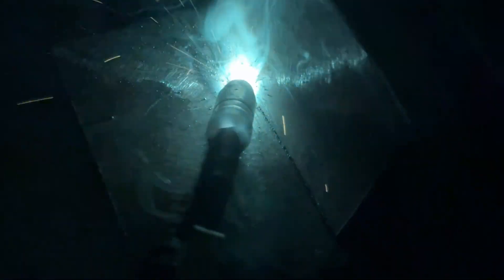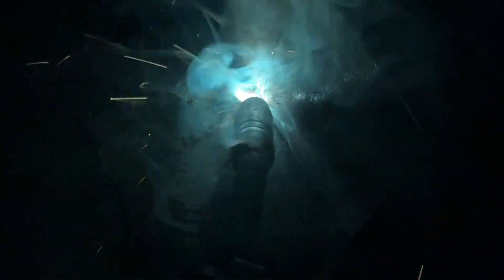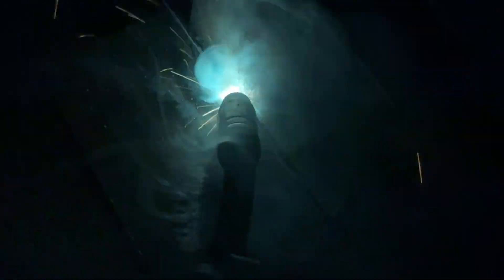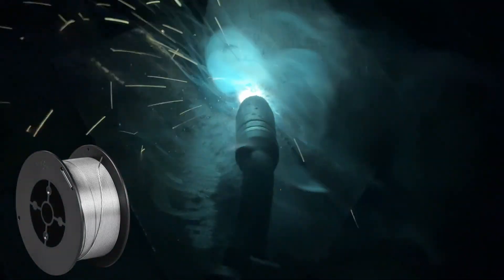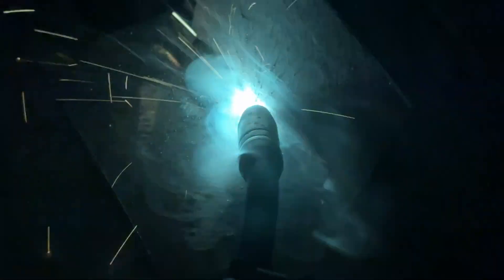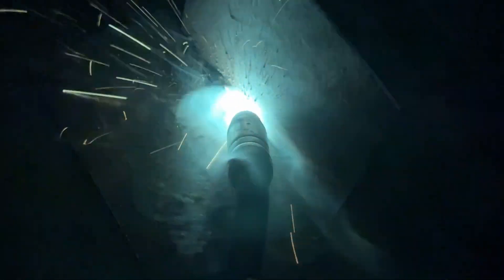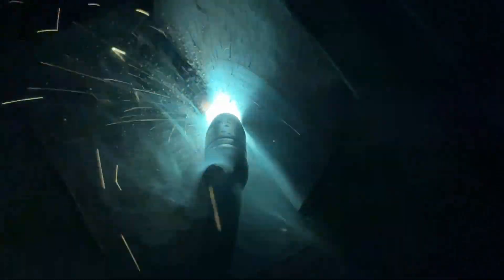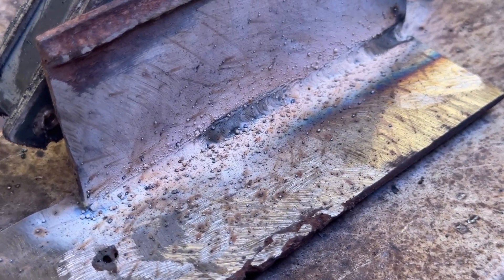I'm starting off with flux-core because I think that these days, that's the go-to option for most DIYers. I'm not a welding expert, but to me, flux-core just feels so much easier than stick welding, and also easier to get into than standard MIG. Sure, it has its downsides, but if you're just starting out, you don't need perfect hand-eye coordination to make it work. Parkside sells good flux-core wire for cheap — so just dial in the machine, get a little practice, and you can actually get some decent results. The beads won't be flawless, but they should hold. Stick welding, on the other hand, takes a lot more practice to get right.